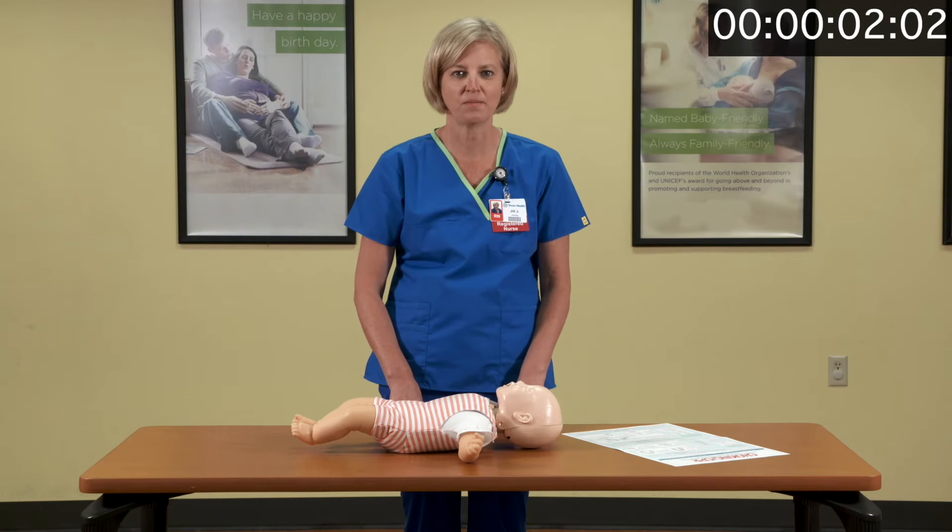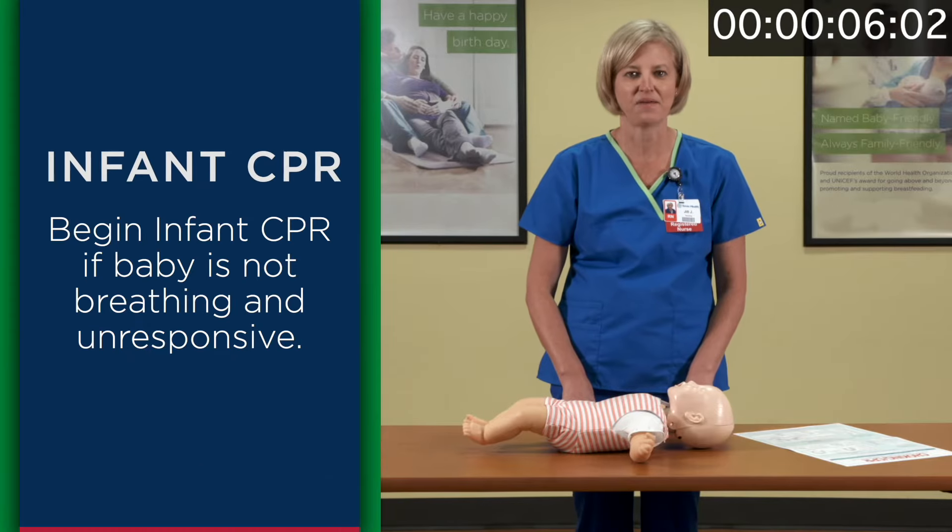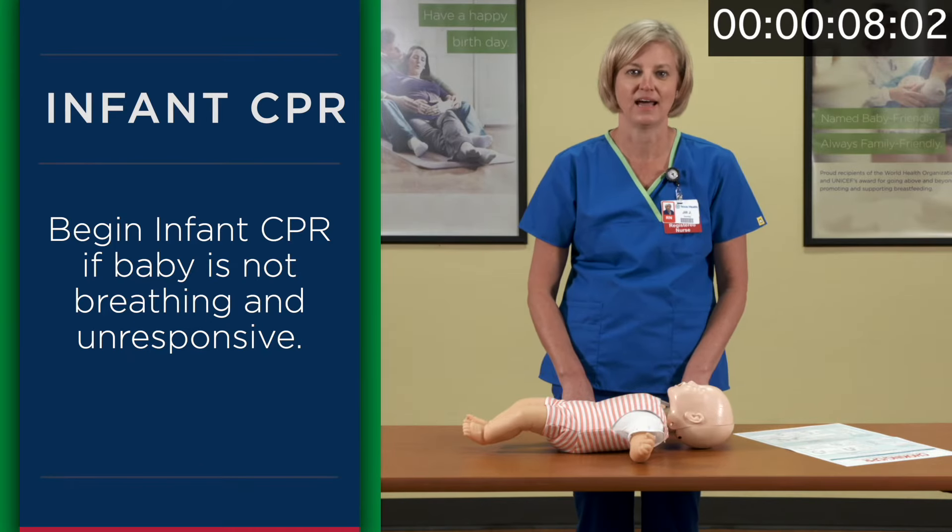CPR is cardiopulmonary resuscitation. Infant CPR would begin if the baby is not breathing and unresponsive.